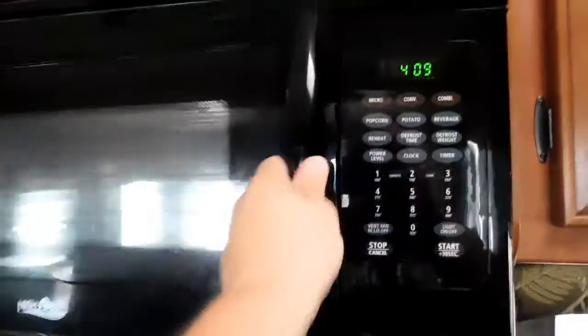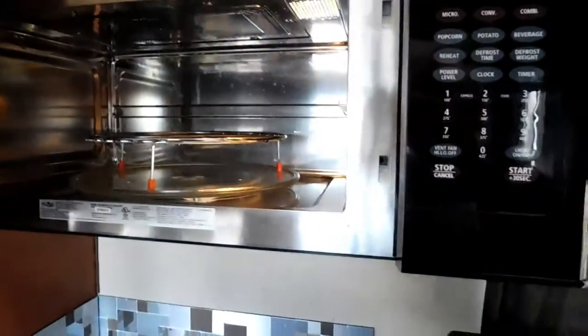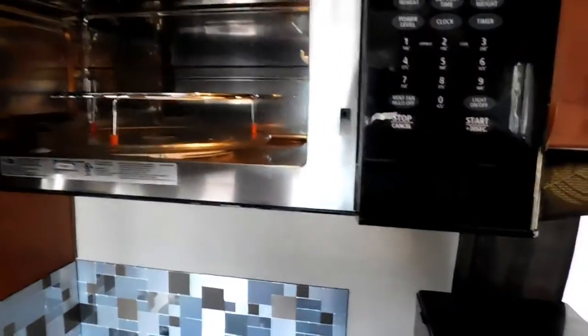We have a microwave convection oven. Again, you have to have electricity. There's another tray that goes inside there.